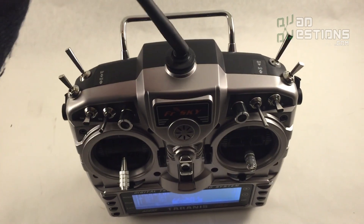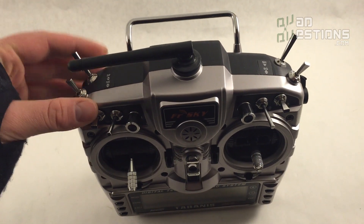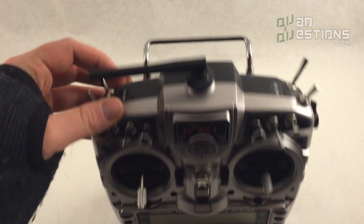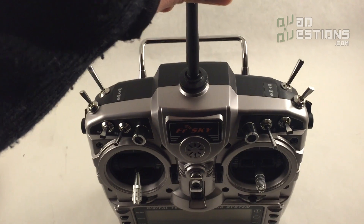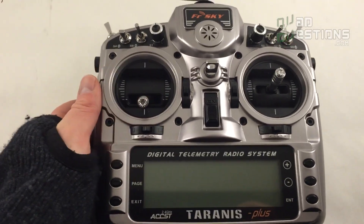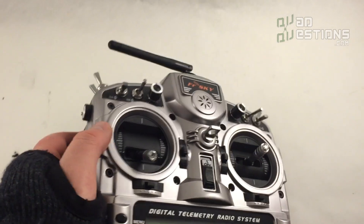These radios are built in with the 2.4 GHz FrSky radio module, so they work out of the box with FrSky receivers. Another thing I really like about this radio is that it has four potentiometers.